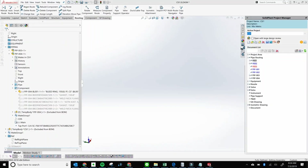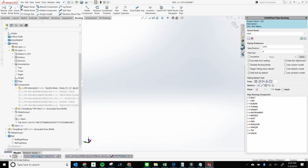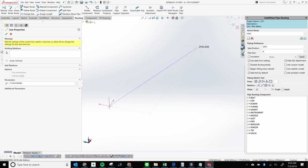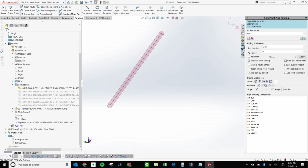Hey, this is Rudy with Solid Plan. In this video I'm going to show you how to connect a flange directly to an OLED. First things first, I'm going to create my route here — it's going to be a four-inch pipeline. Once I click away, clicking the graphic screen is going to show me my four-inch pipe.